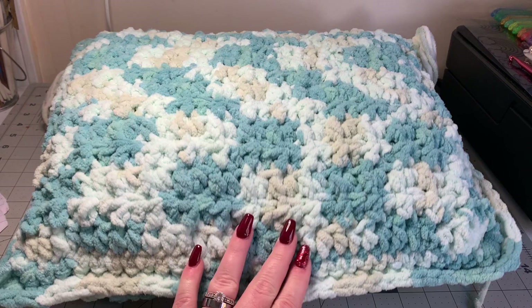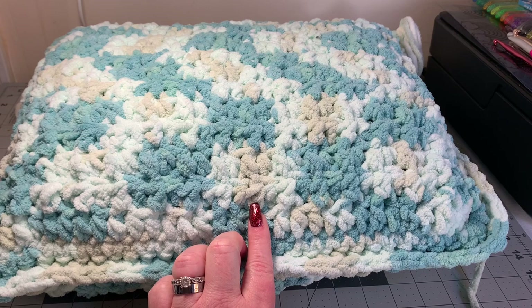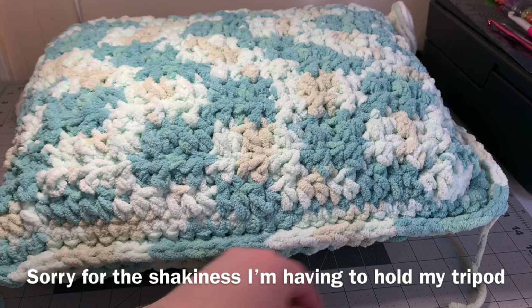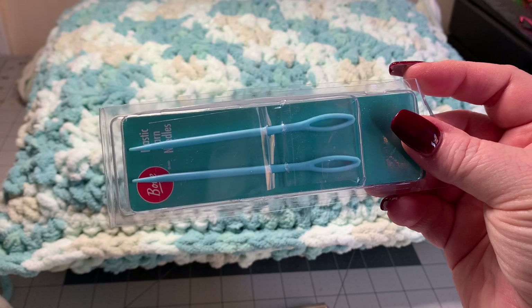So what you're going to need for this is one skein of Bernat yarn and one travel size pillow from Walmart. This will work for any pillow — I just wanted to show you exactly what I did. You'll need a pretty big size hook; the Bernat yarn calls for an eight millimeter hook but I'm using a ten millimeter hook.